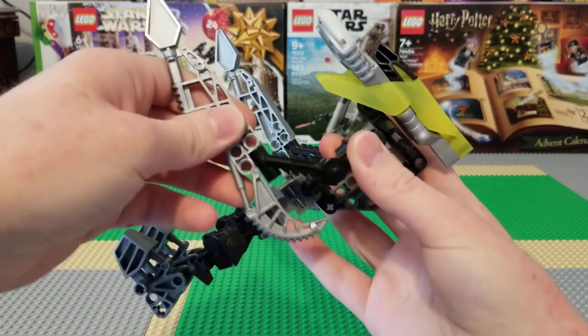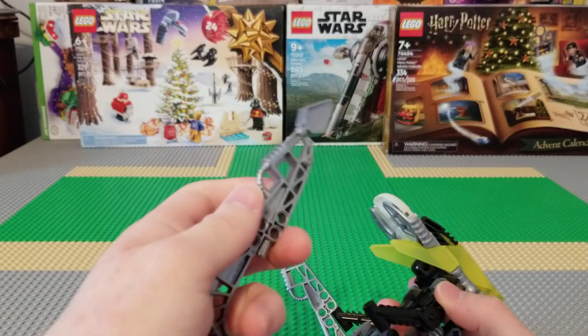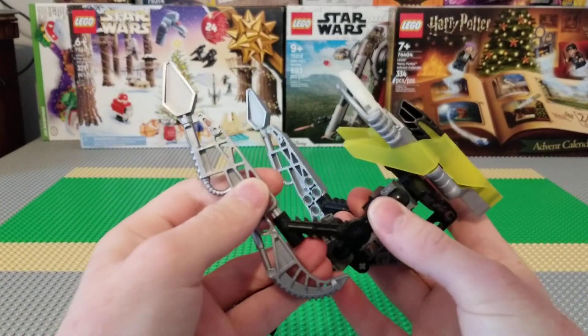Rorzak in particular — I might call him something wrong in this video. If I do, I'm sorry. He's got these really cool detailed weapons. I have no clue if they're exclusive or not, but you get two of them and they're really cool.